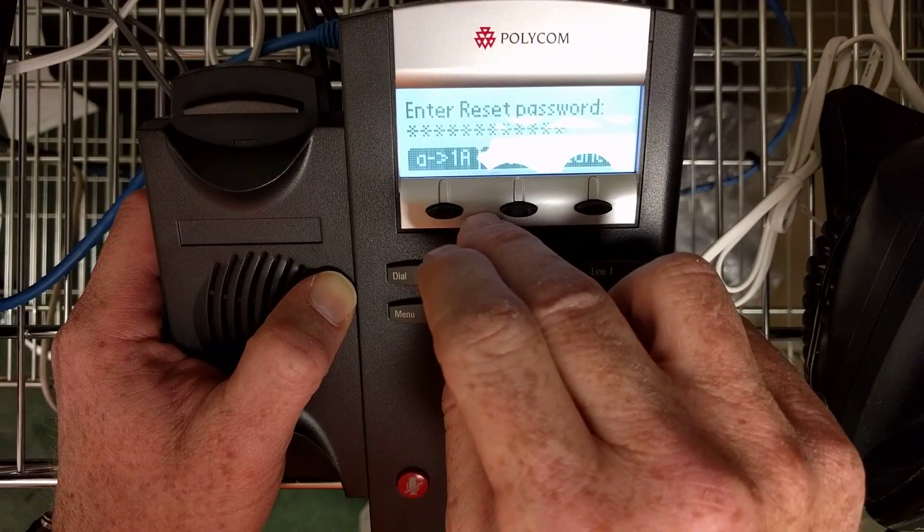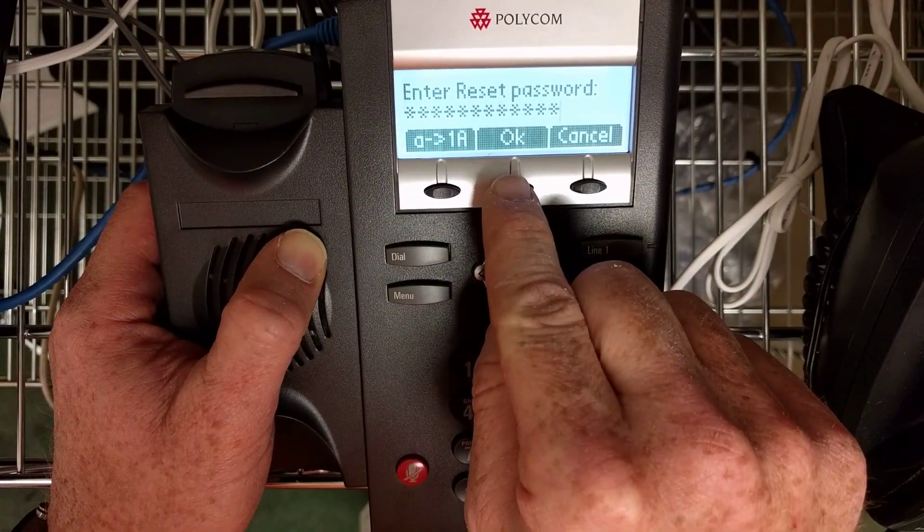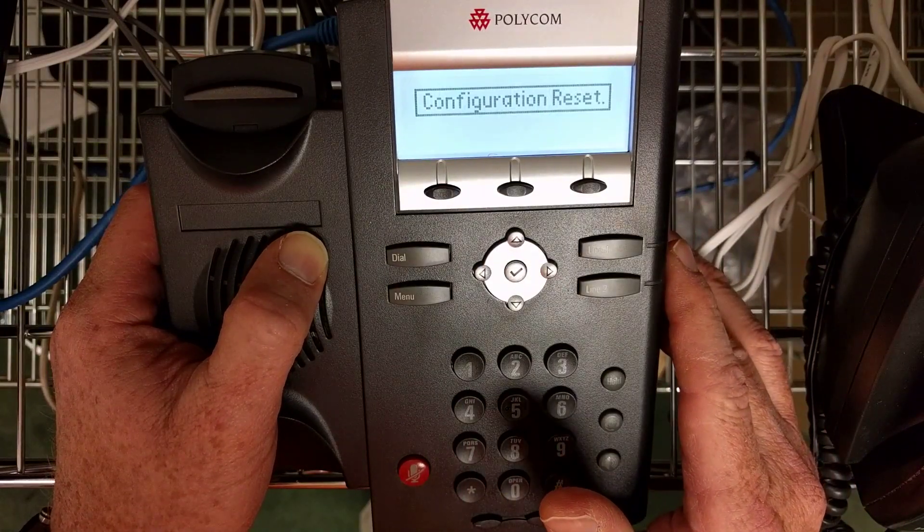When you've completed entering the MAC address, press the OK button and it will reset the configuration of the phone to the factory defaults.